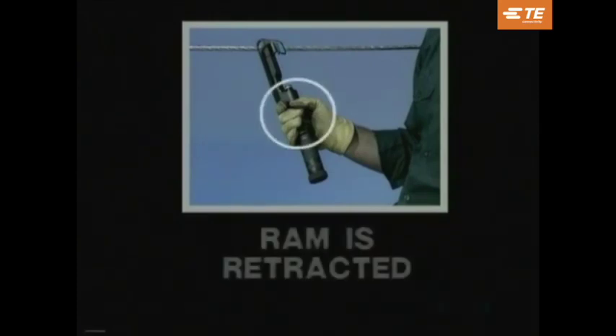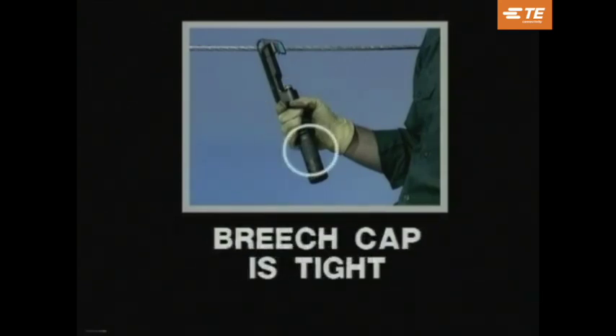After loading the tool, check the following three points before positioning the tool onto the connector. One, make sure that the ram is retracted — if not, remove the shell and repeat the loading procedures. Two, make sure that the breech cap is tightened. And three, make sure that the gas release knob is tight.